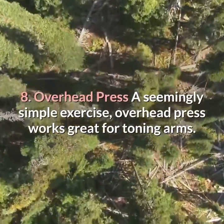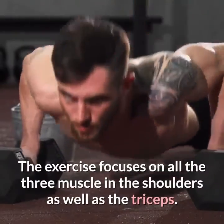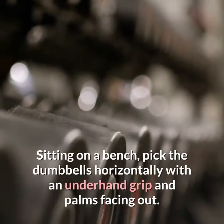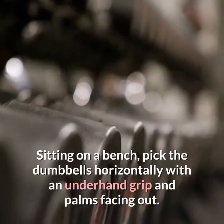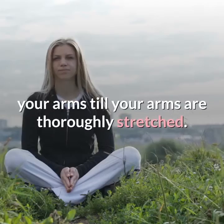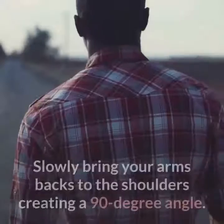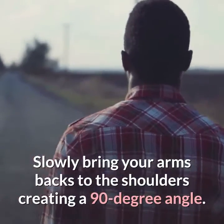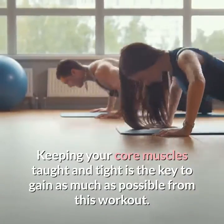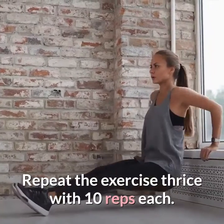Eight: overhead press. A seemingly simple exercise, the overhead press works great for toning arms, focusing on all three muscles in the shoulders as well as the triceps. Sitting on a bench, pick the dumbbells horizontally with an underhand grip and palms facing out. Position them just above the shoulders, then slowly extend your arms until they are fully stretched. Do not lock your elbows as it may damage your joints. Slowly bring your arms back to shoulder height, creating a 90-degree angle. Keeping your core muscles taut and tight is key. Repeat thrice with 10 reps each.